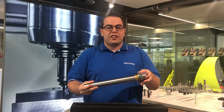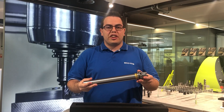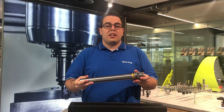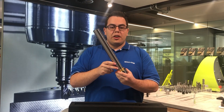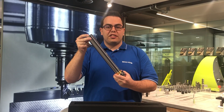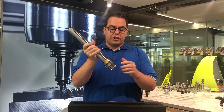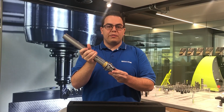Our MasterBar can be used to check the runout and the parallelism of the tool spindle. The cylindricity of the test arbor is less than 2 microns and the runout from the cylindric part to the taper is less than 3 microns.